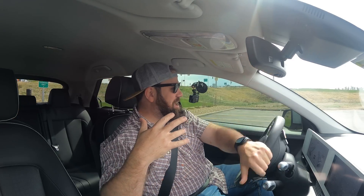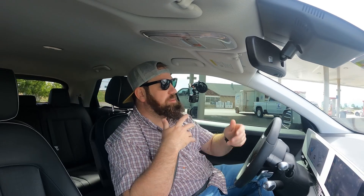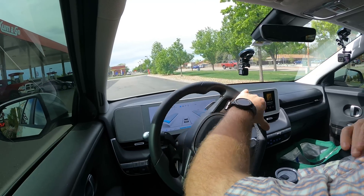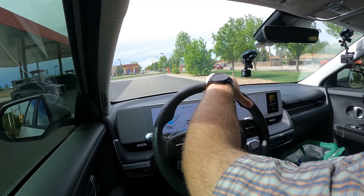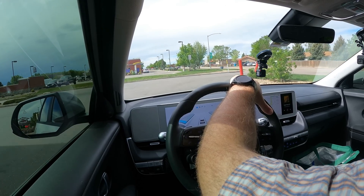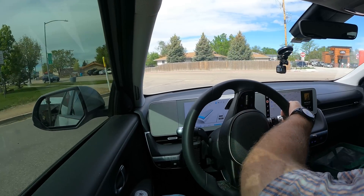This is the only test I know of doing this with the Ioniq 5 and a roof rack — I haven't seen anything on YouTube about what kind of efficiency to expect. I did get the most aerodynamically efficient roof rack setup that Thule offered at the time of filming, which is May 2022. It was very expensive, and this is not sponsored — I paid for this out of my own pocket.